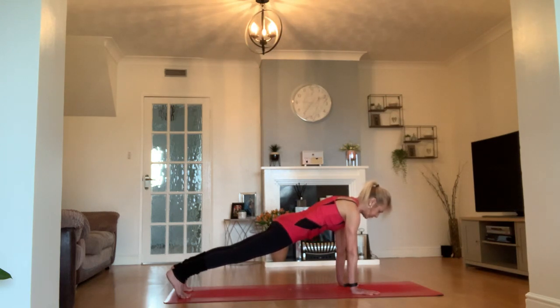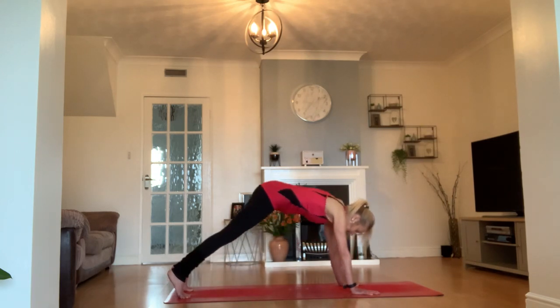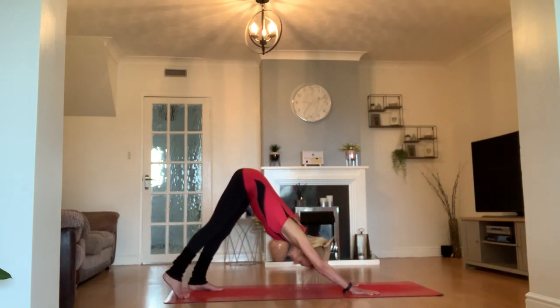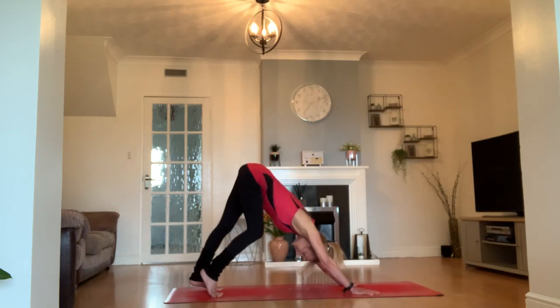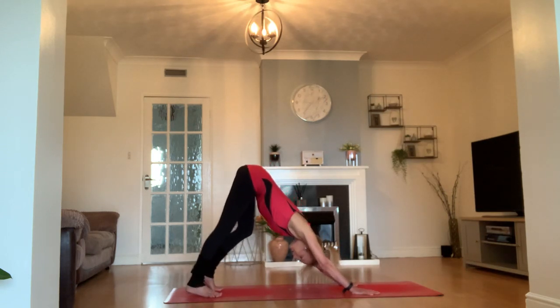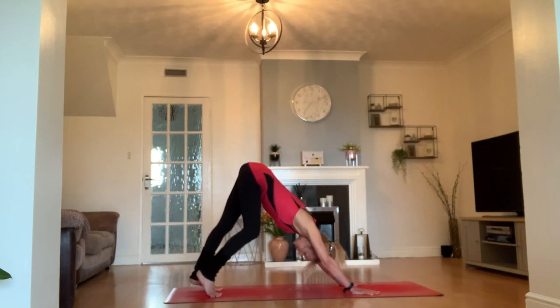What we float up to at our shoulders, we're trying to send back to our legs, and find your downward facing dog. Let's get a little pedal into our legs — first downward facing dog of the practice. Every downward facing dog we should remember, acknowledge, and enjoy.